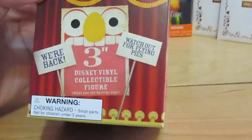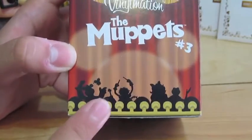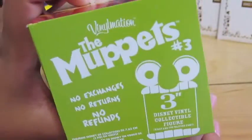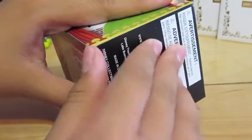First off, here is the box. And then this is the Muppets over here, and then you see a little backdrop, kind of like a theater. These are the ones that you can get. They retail for around £12.25 each. So let's open it.